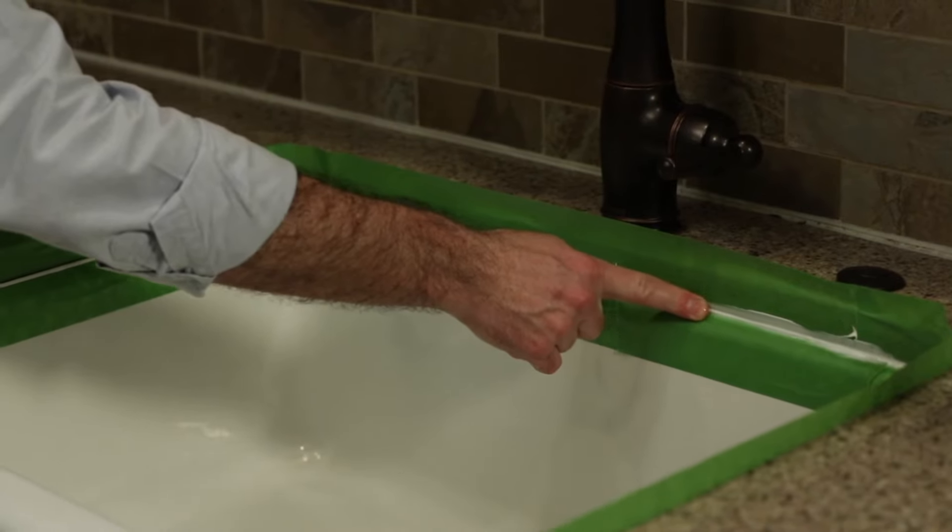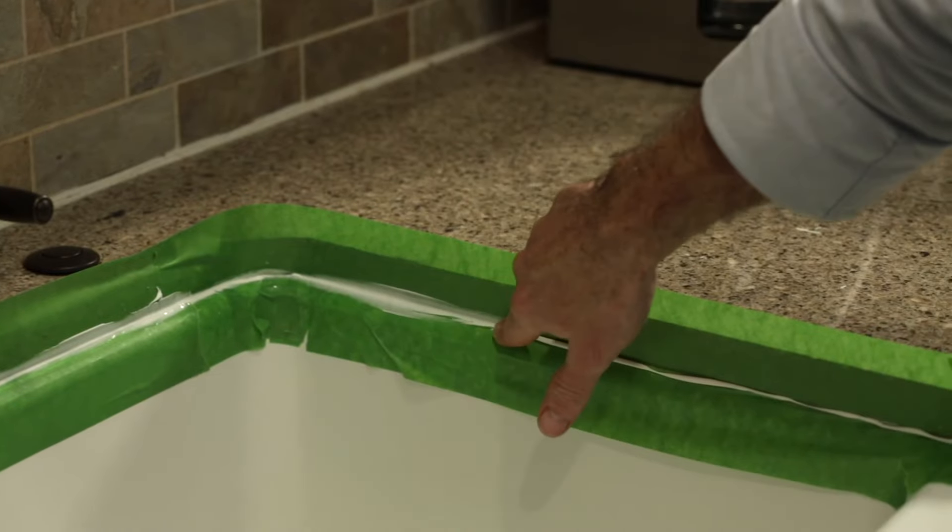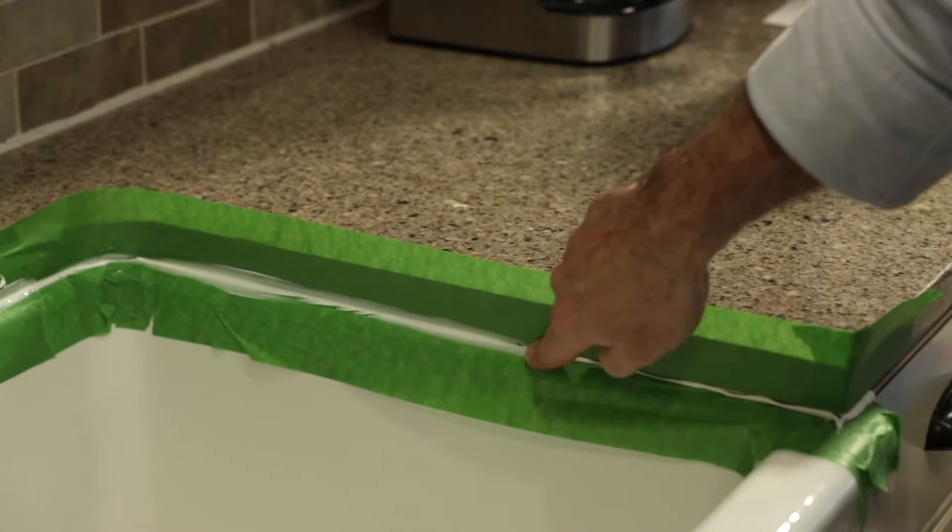Once the sealant has been applied, smooth the bead with a caulk finishing tool or your finger dipped in water or mineral spirits. This pushes the sealant further into the seam and gives a nice finished appearance. Do this before the caulk starts to skin over, which is about 2–5 minutes.